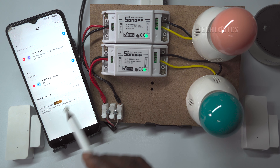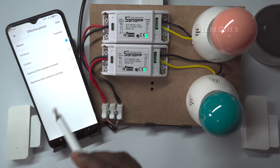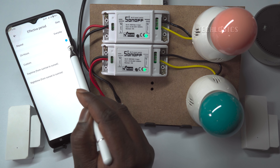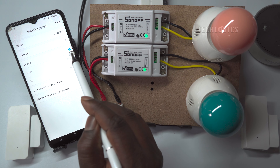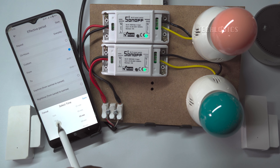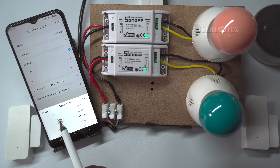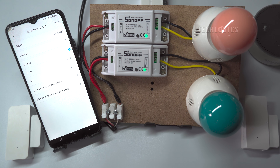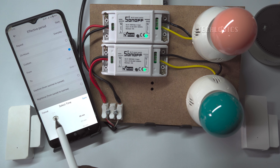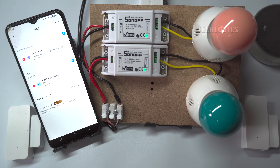You can execute this scene by a weekly schedule by configuring it under effective period. By default, 24 hours is configured. You can adjust the period of time under the custom option or leave it as 24 hours, whichever is more convenient. For demonstration purposes, we configured this scene from 11 a.m. to 6 p.m. Save this scene with a name of your choice.